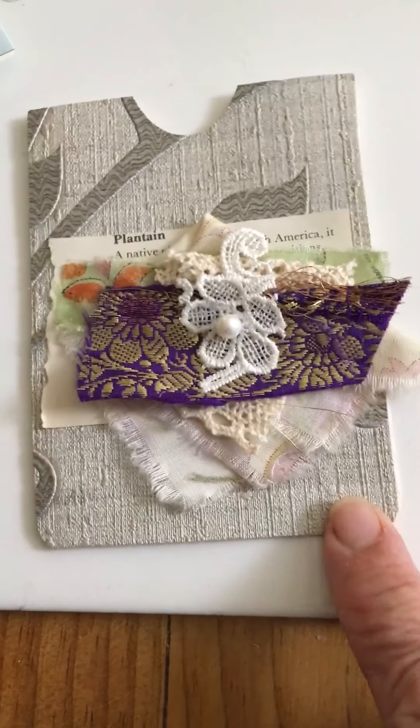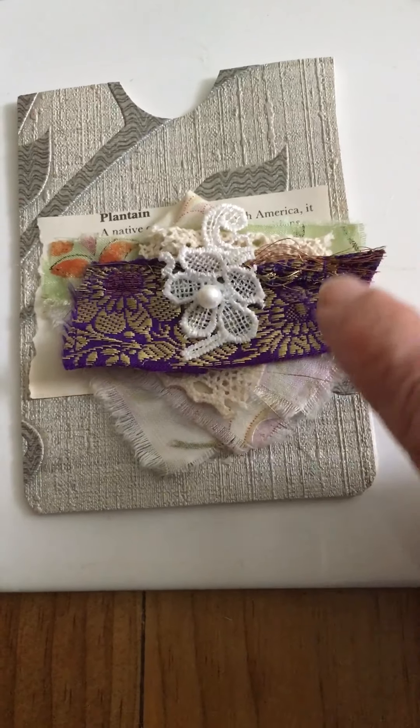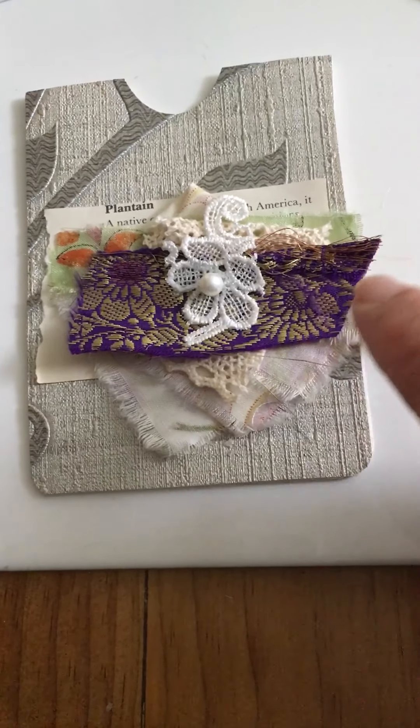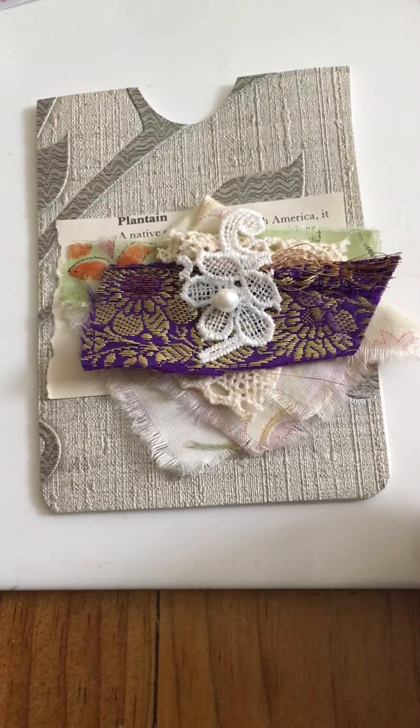Then I made this one — some silvery wallpaper — and I've put this on. I thought I might just trim this side a little bit to bring out that green a little bit more, but I'm going to look at it for a while. I like to always look at things and alter them as I go along before I cut too much off, because you can't put it back on.